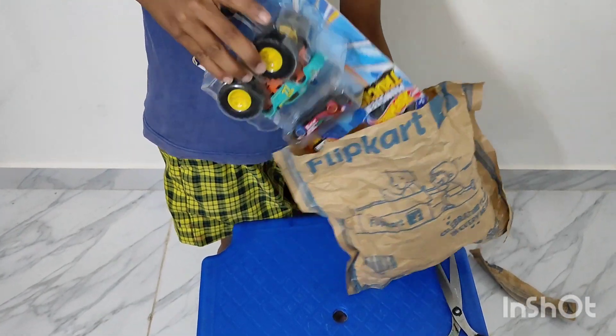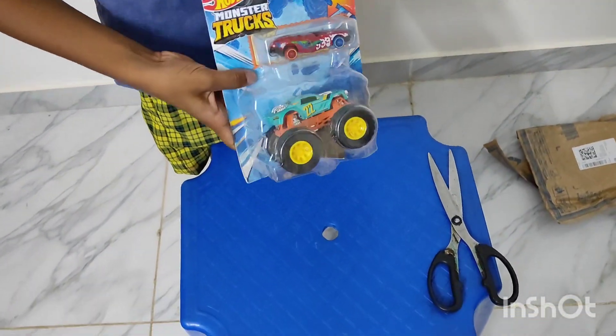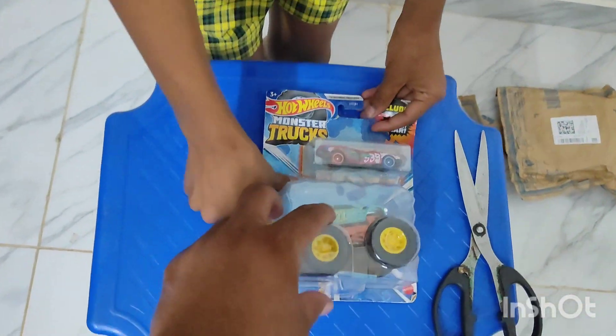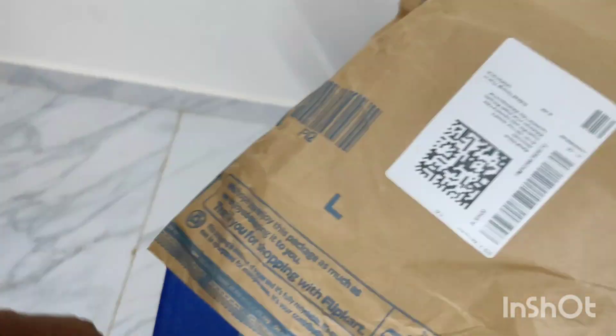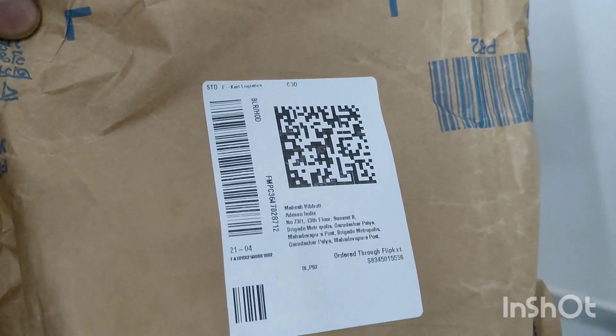This is packed with Hot Wheels — side view, front view, and Monster Hot Wheels. This is the plastic truck. This is the labeling of the clip cut.